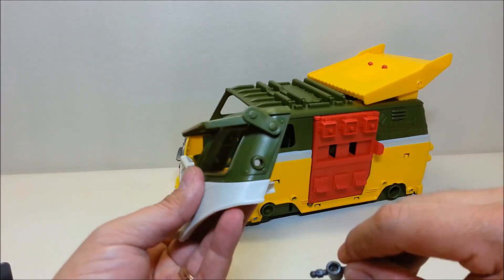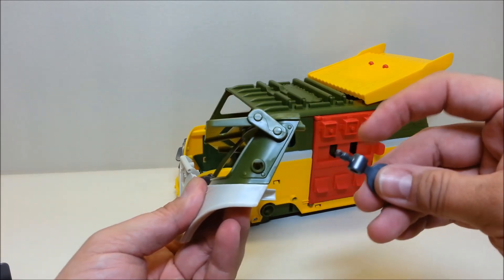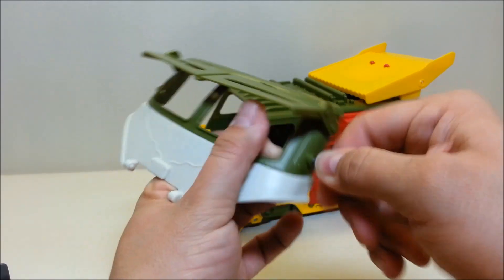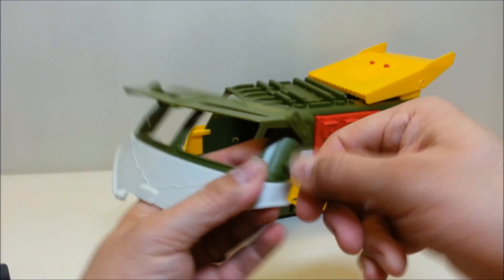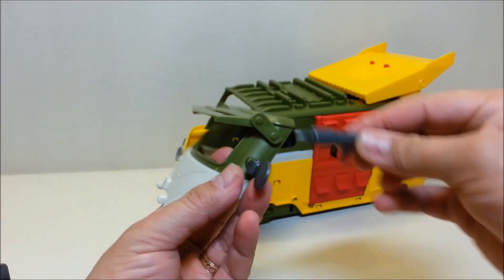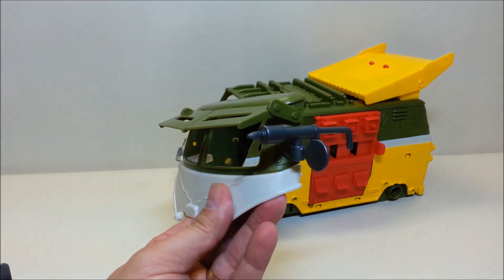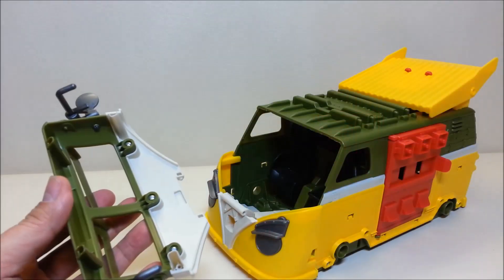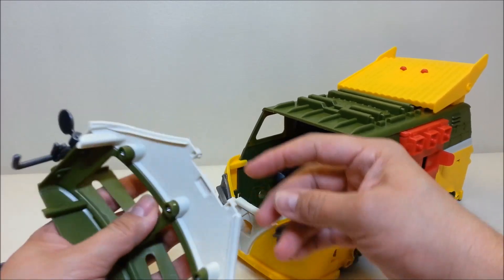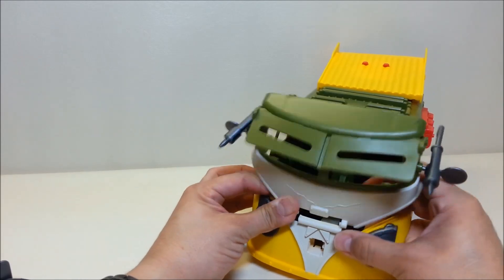Next, mount your rearview mirrors into the sides of the windshield. Be cautious — the peg hole has a flat end and there is a flat side to the rearview mirror, so make sure you line that up appropriately. Then take one of the bug sprayers, make sure the hollow side faces in, and peg it into the top of your rearview mirror. Do the same on the other side. Once your windshield is put together, peg it in on the front — it's got two nubs on each side that peg right in.